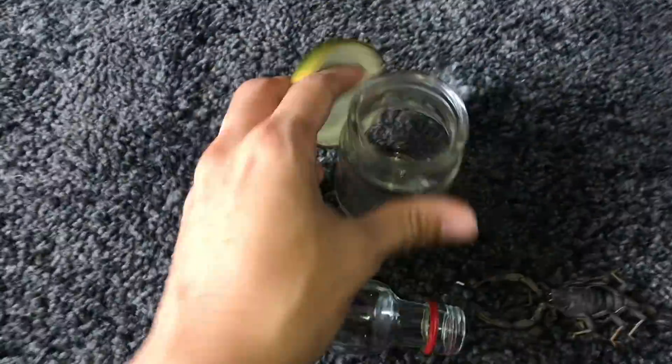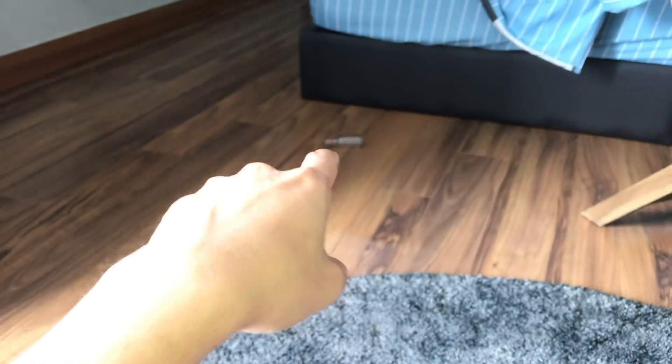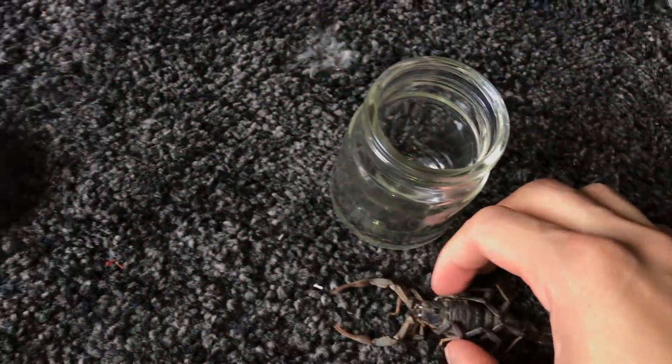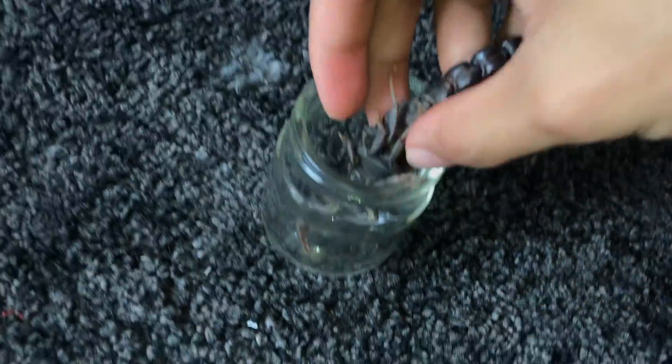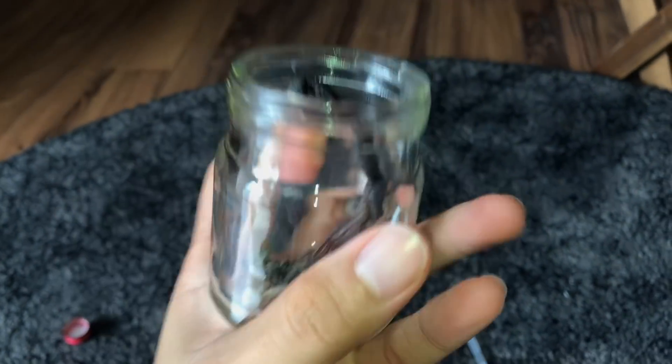Found one! This container will definitely be able to fit the scorpion. Alright, let's put the scorpion in and position it first. I'll put the head down first — yeah, I like this container a lot. I'll position it in a way that makes the scorpion look like it's doing what a scorpion would do, kind of spiking up. That actually looks good!